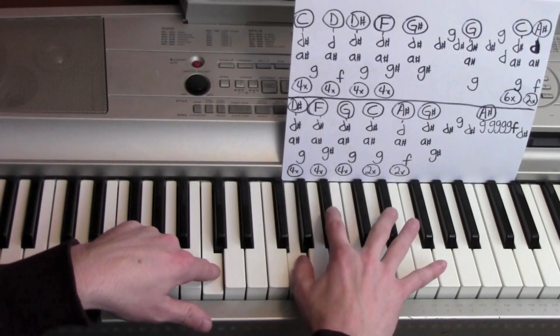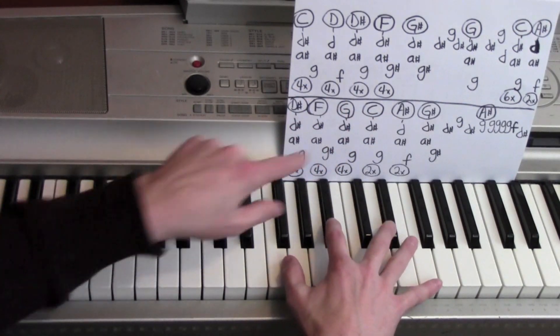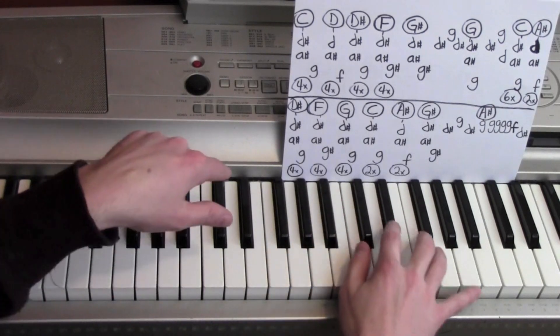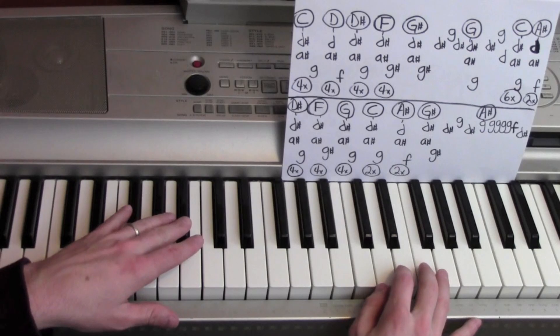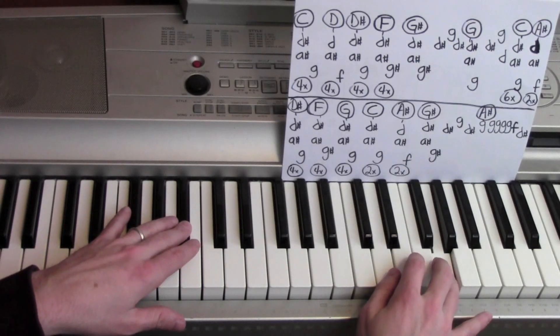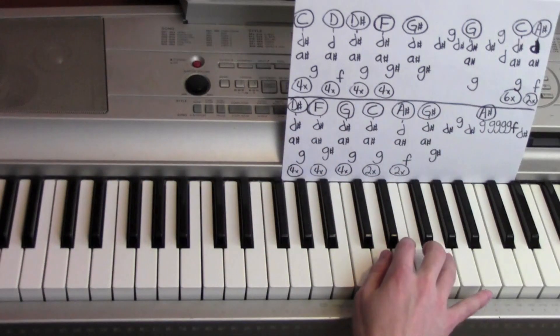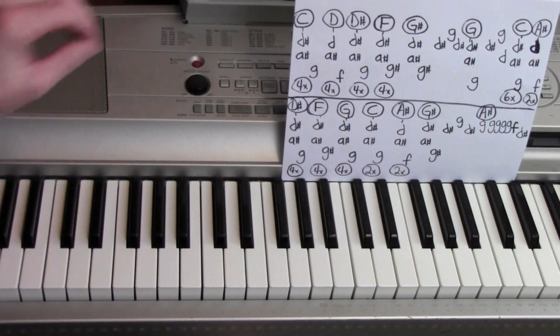With a C. One, two, to the A sharp. One, two, to the G sharp. G, D sharp. One, two, three, four, five. F, D sharp. Alright, so that gets you through the verse part.